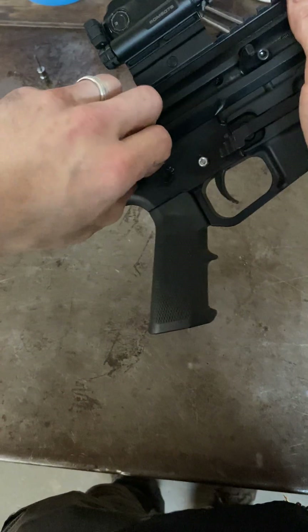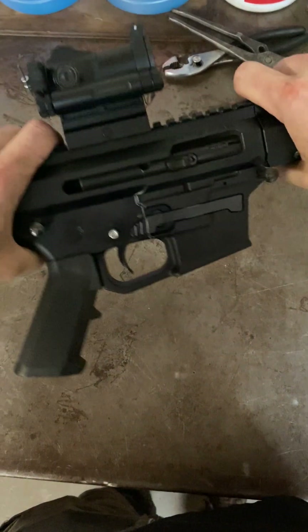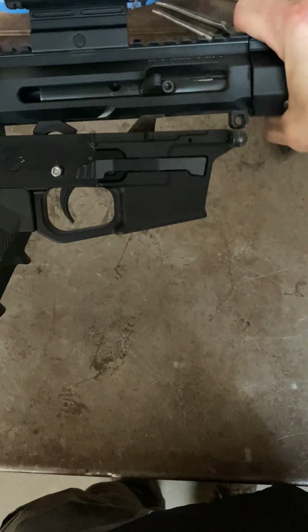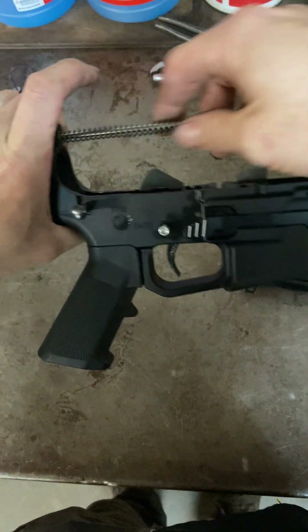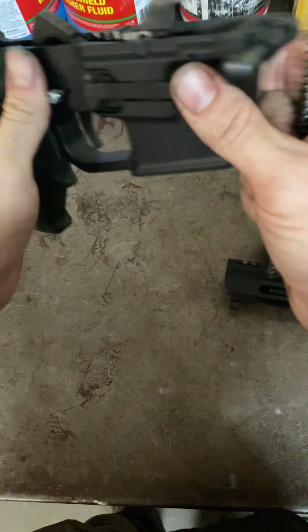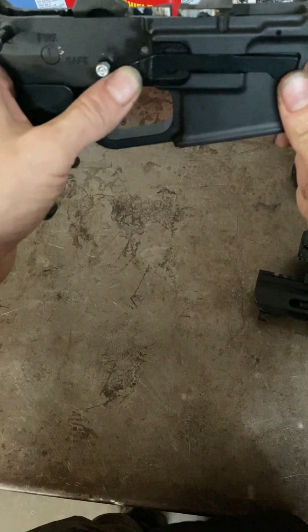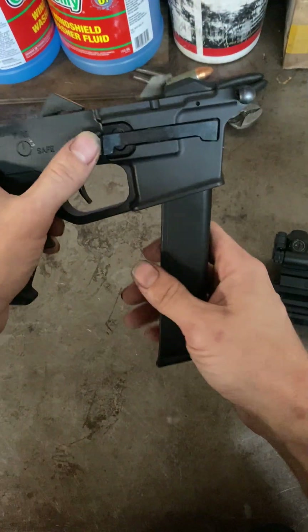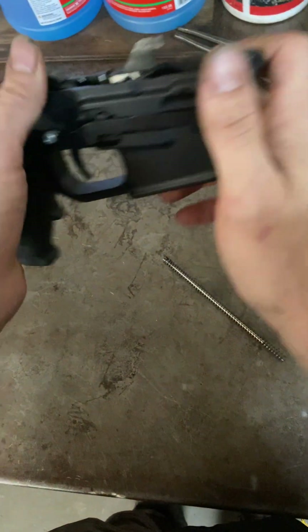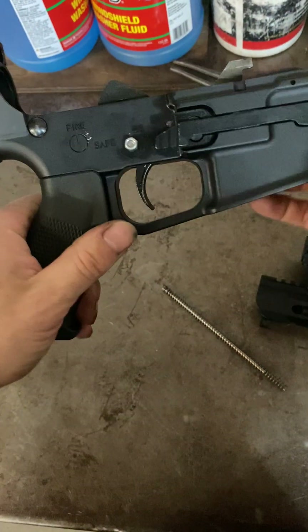This is my BCA bufferless 9mm upper that I've decided I actually like, besides that dang charging handle coming loose. It's a proprietary upper — you can see how it comes apart there. It's not a typical AR, but it is an AR lower. This particular lower is from Helmetto State Armory and it takes Glock mags, and I've had nothing but good things to say about it — thousands and thousands of rounds. I don't have a last round bolt hold open, and as you can see, no buffer system. It's all proprietary, but that's fine.